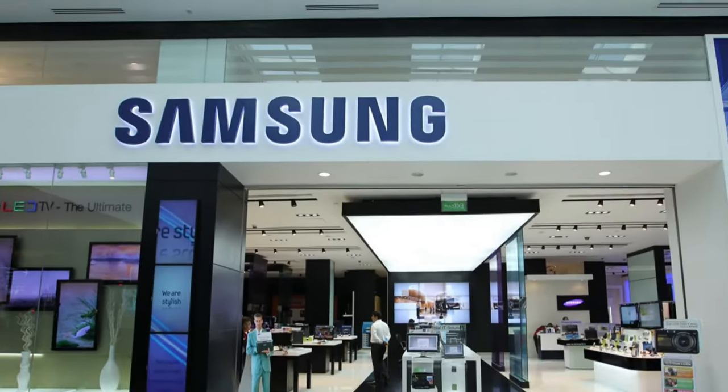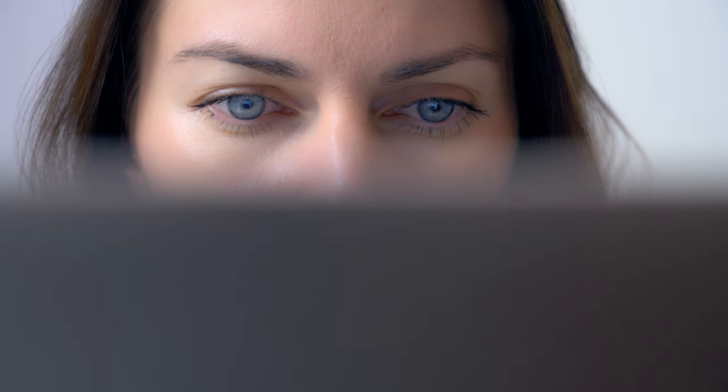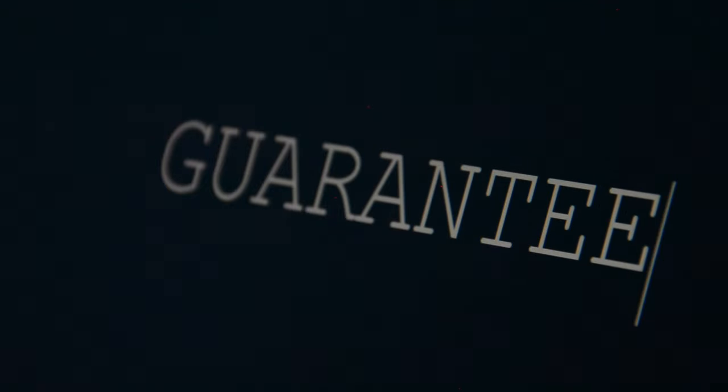I'm going to look at LG, Samsung and Sony, and I'll also tell you at the end what I do with mine. If we follow the manufacturer's guidelines and add a sprinkle of common sense, we can be sure our warranty stays intact and we get the very best out of this expensive gadget.